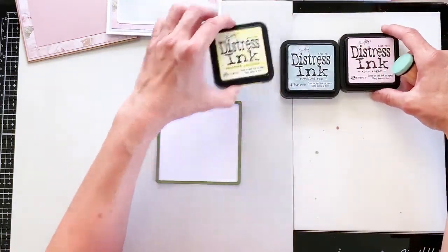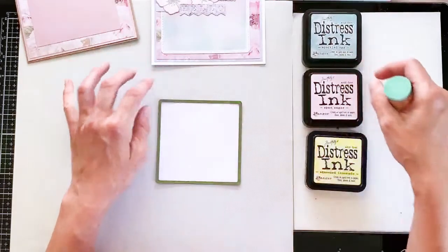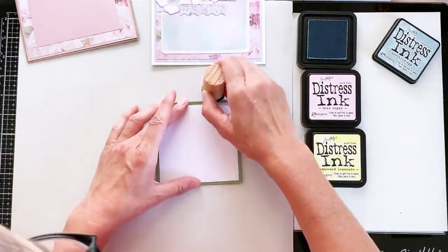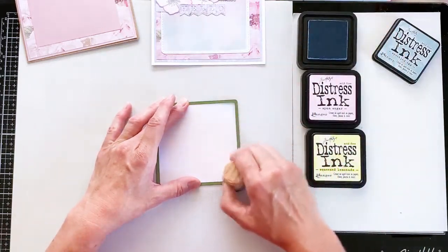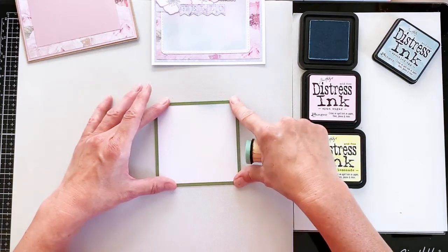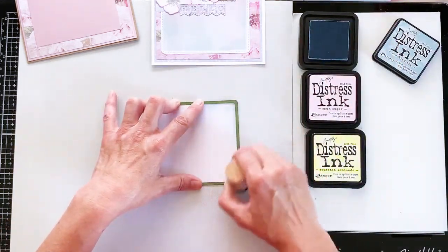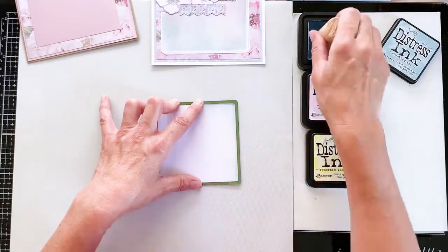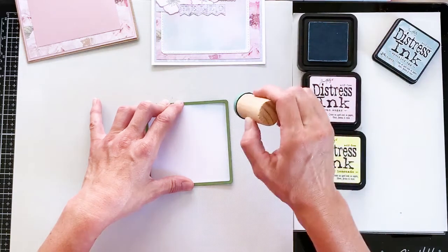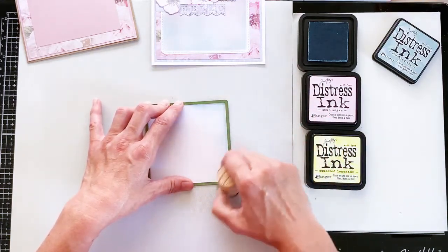I'm going to use three colours today. We've got Speckled Egg — I went with that because I didn't want a really bright blue; the muted blue works well with the pink. Then I have Spun Sugar and Squeezed Lemonade. I'm using the die as the stencil — you can tape it down to keep it in place, but don't let tape encroach onto the card in the centre. I'm working on one of Lisa's messy mats today because there's a lot of inking involved. When you ink like this, go from the ink pad onto a blending mat or copy paper first, to take off that initial harshness before working onto your cardstock.